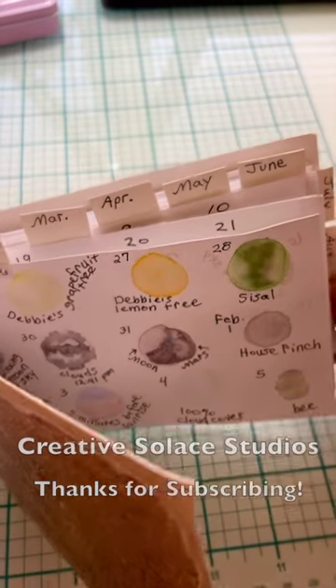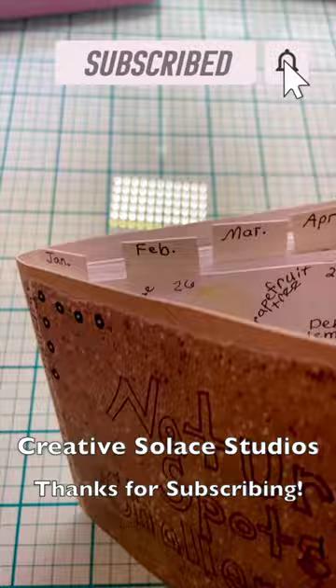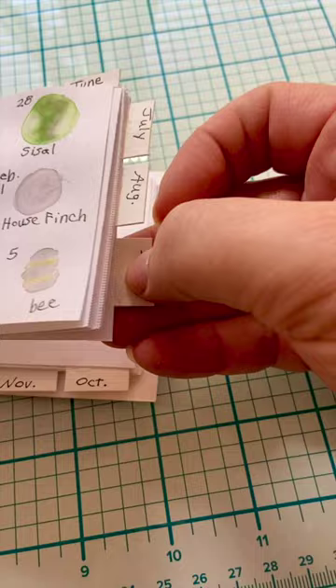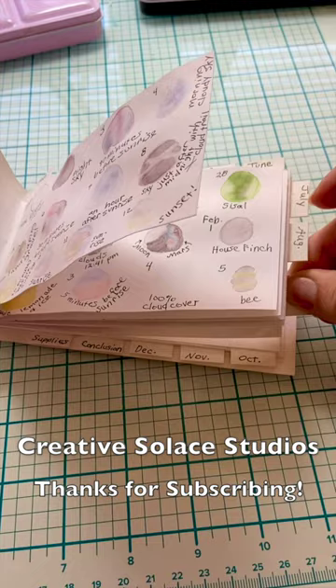Hello! I'm giving you a heads up that I've created tabs on my Nature Spots Challenge watercolor swatch journal, and I'm working on a video to describe how to go ahead and put tabs on a nature journal or art journal such as this. So stay tuned!